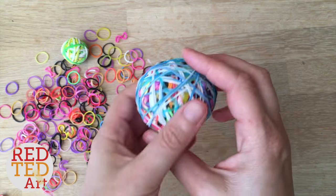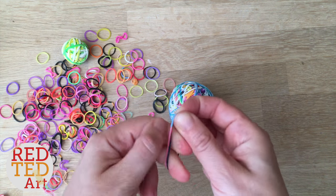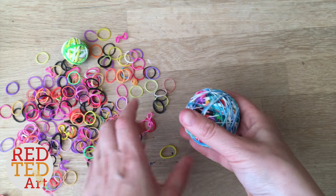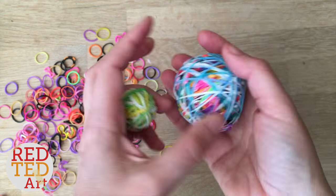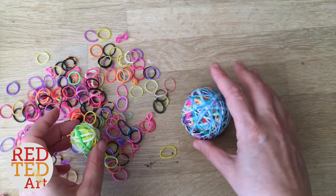At the end I was just adding single colors — if you do two at a time like so, I was trying to make it one color. Rather than the rainbow look, I wanted it in blue and white. And there you go — that's your final bouncy ball made from broken loom bands!